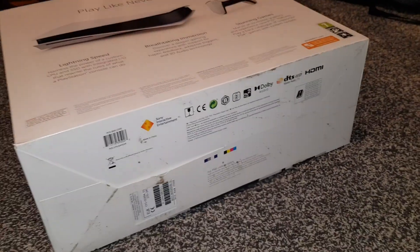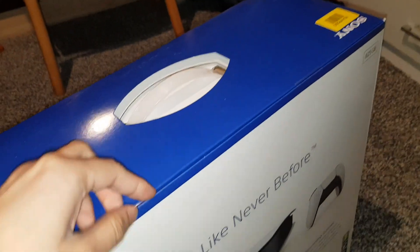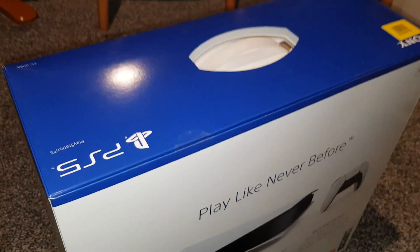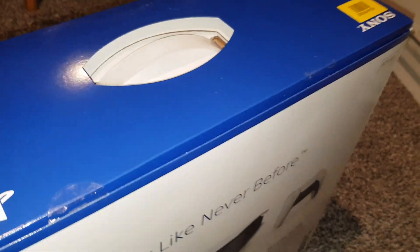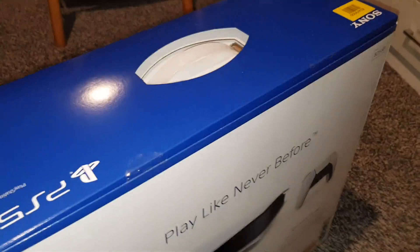Nothing at the bottom, just the copyright stuff. So this is the packaging itself, this is how it comes — gonna have to take this off with some scissors. To all the scalpers who keep buying and selling these — fuck you. Because of you we had to wait six months. Not good, I'm very angry.